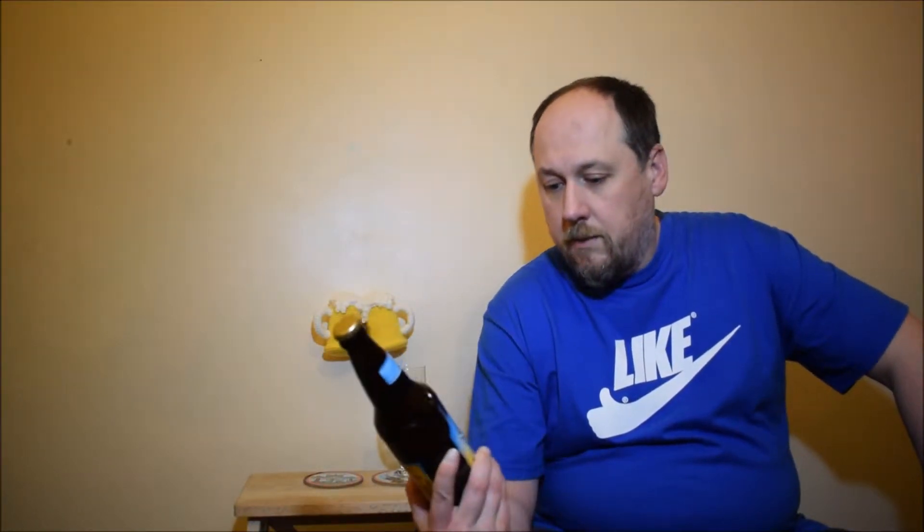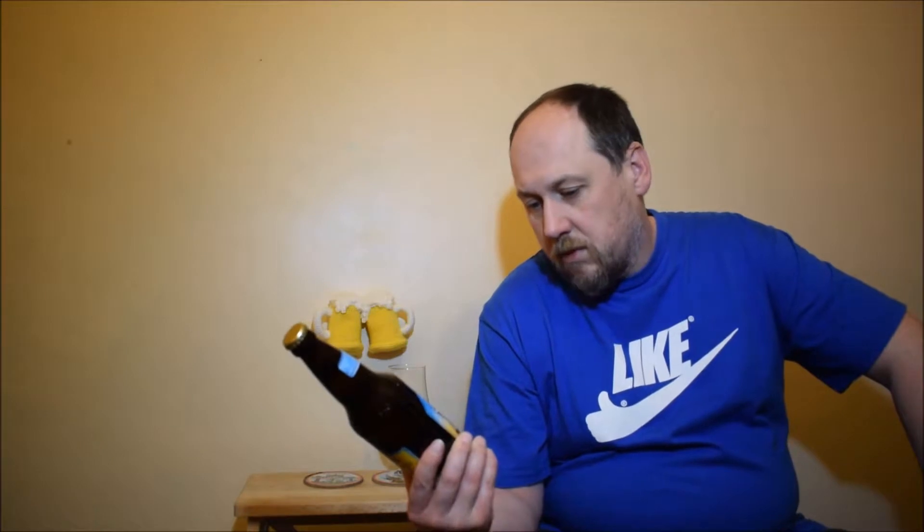So we have a blonde beer, a cup, just golden plain — nice, actually. The label looks artistic to me. Let's have a try.